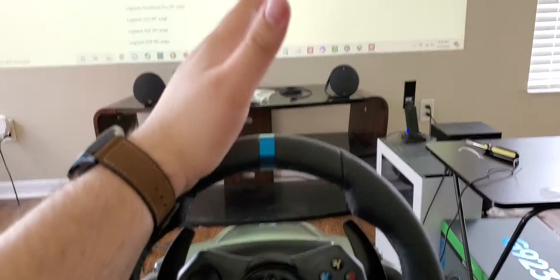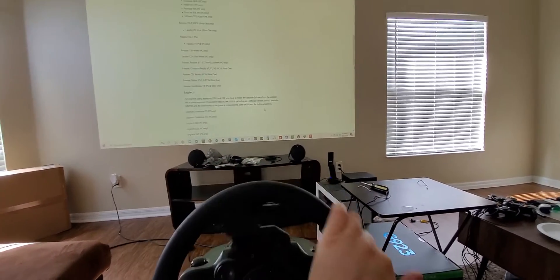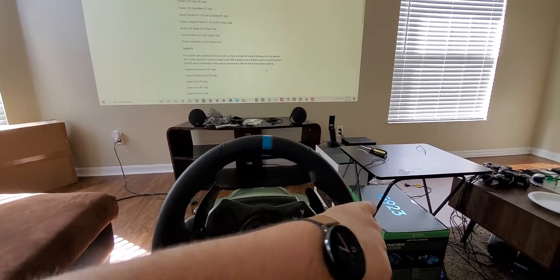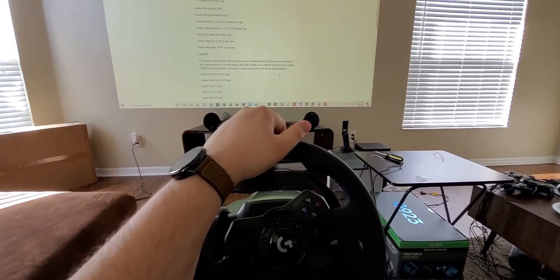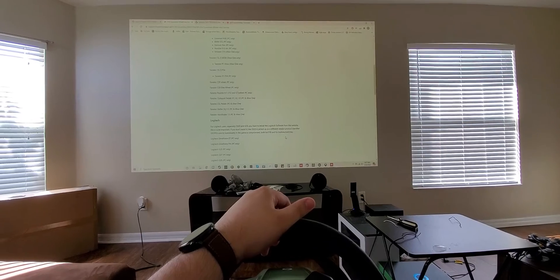I'm having issues too where it's not turning correctly. When I'm steering, it's steering with me, but the force feedback is going forward instead of going back to the middle, which I don't think is normal — when I used the G920 that wasn't the case. Somebody please let me know if there's a fix for this.